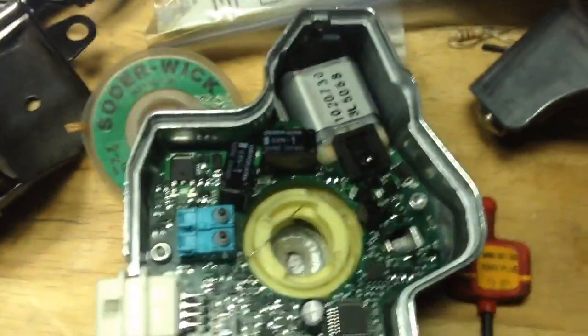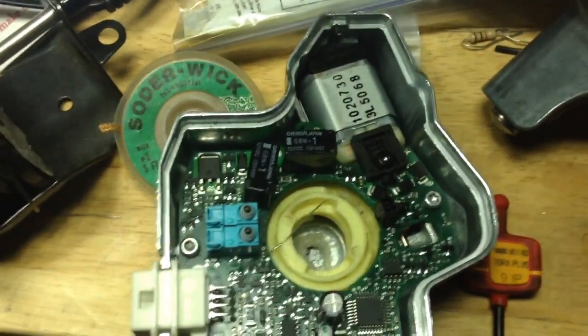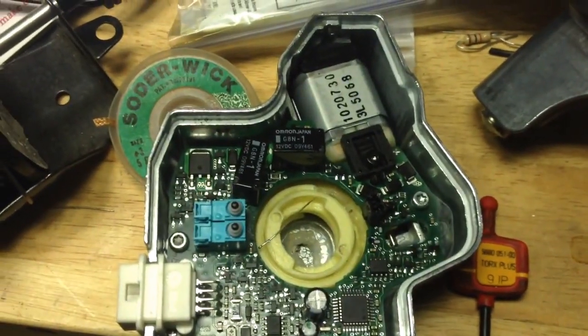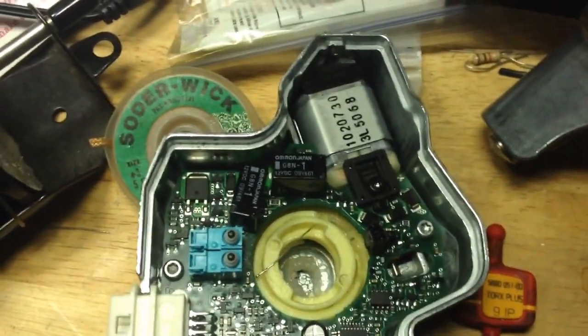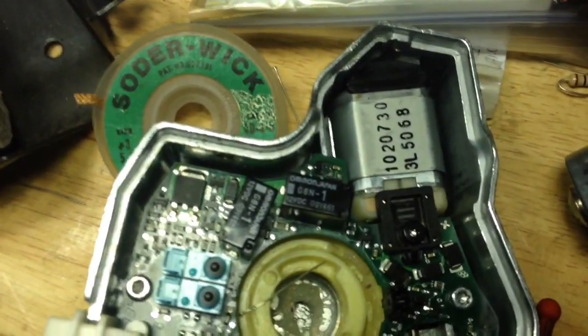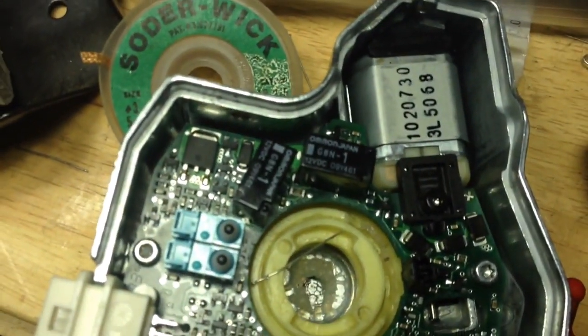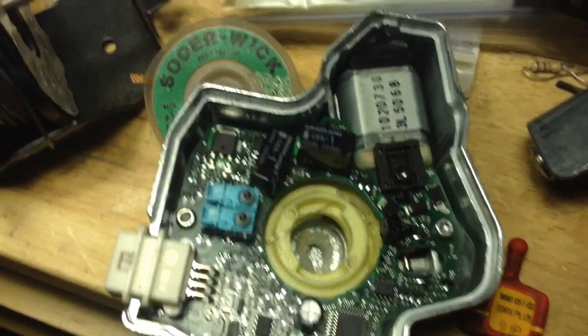I took the old ones off the board, desoldered them, removed them, and replaced them. I'll put the part numbers from Mouser Electronics in the comments section below in the description so you can just order them. It's about $30 for the parts, which is a lot cheaper than this module from what I hear.